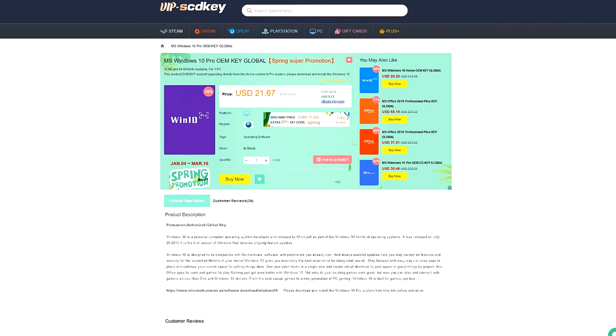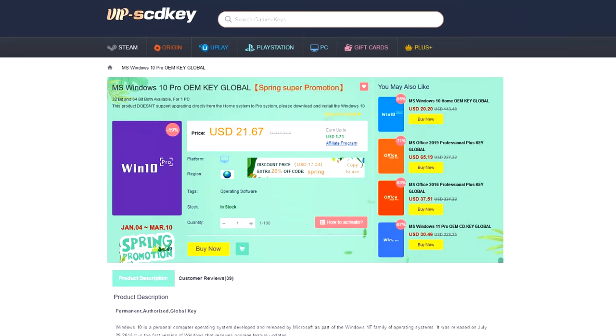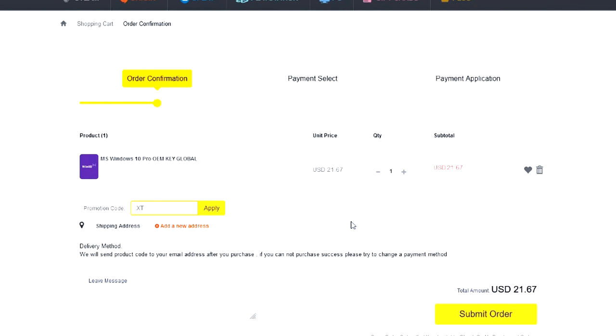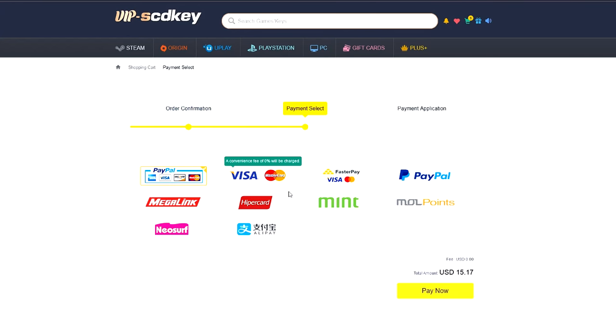This video is sponsored by VIPscdkey.com. VIPscdkey is a marketplace website where you can purchase game keys and software keys with no hassle. VIPscdkey offers a legit Windows 10 Pro key for only $21 — the same keys I use on my PC builds. They're giving an additional 25% discount; just type coupon code XTNC to get it for only $15. You now have your legit Windows 10 key license at a more affordable price.